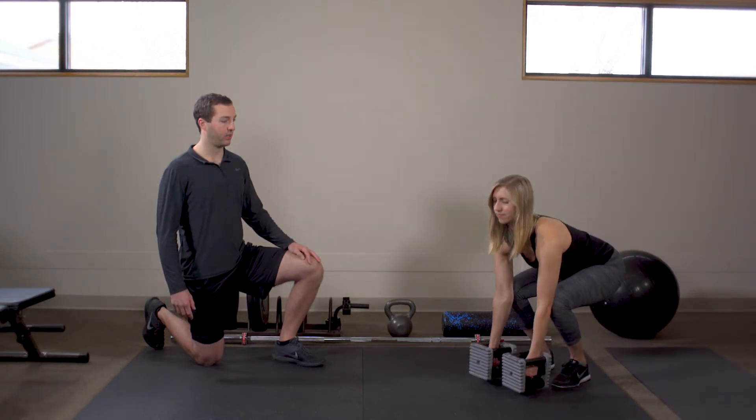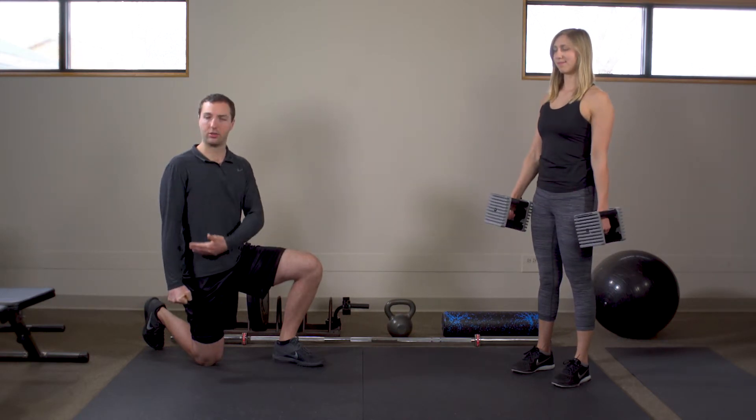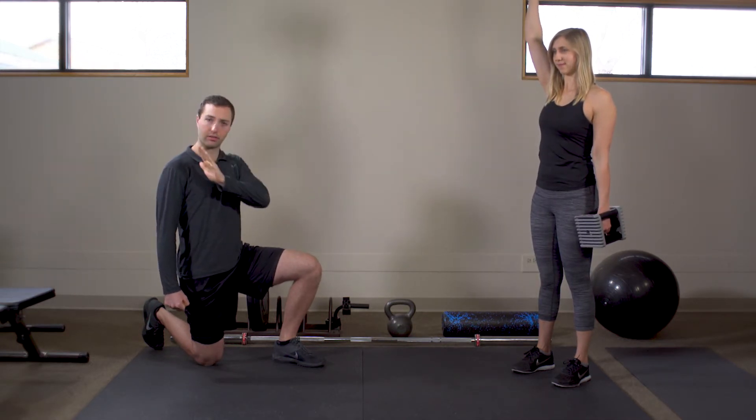Her positioning will have one of those weights in the suitcase position and the other one in an overhead position. What this is doing is working the body in a cross-core manner.